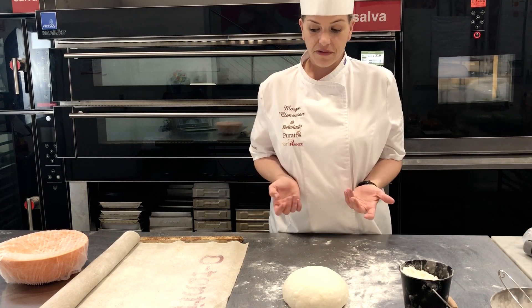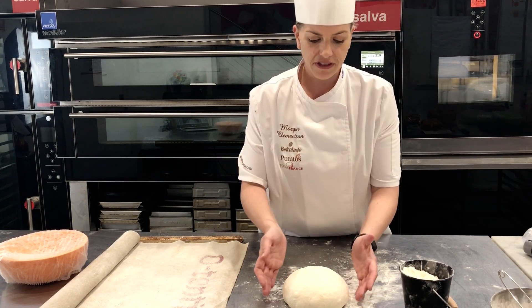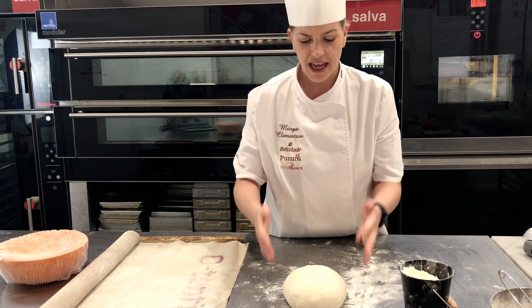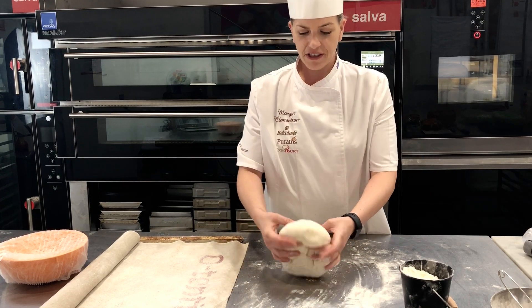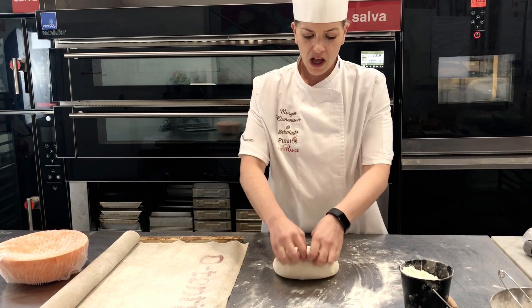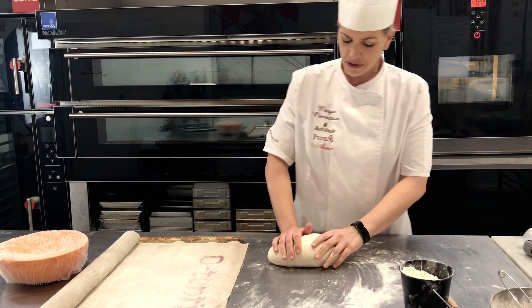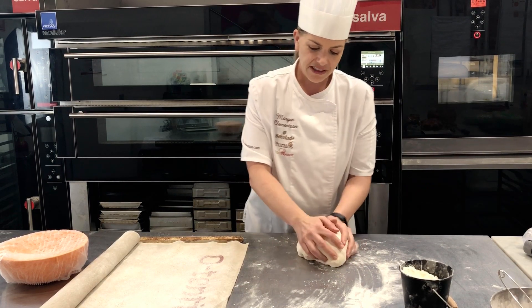Now we're just going to make it round, or as I said, if you're going to make it long you have to follow a different procedure. You can always search online for different shaping techniques — there are many out there. So once again we're going to repeat like we did before: we fold down, down, down, and you can close with the back of your hand, and then we just need to make it round.